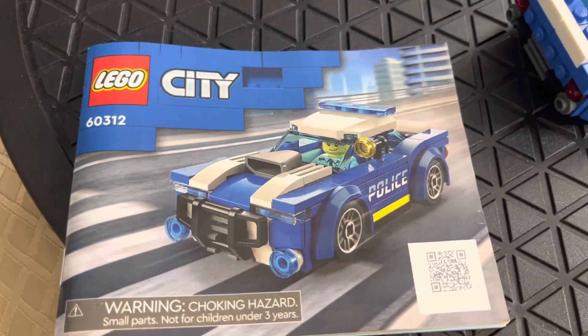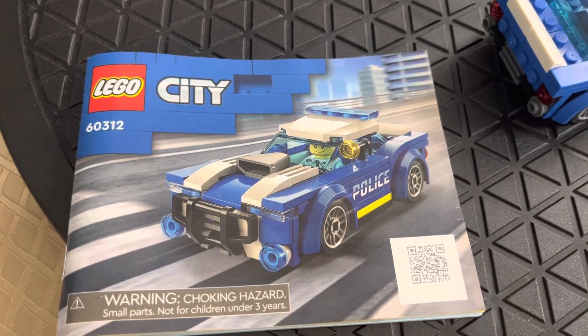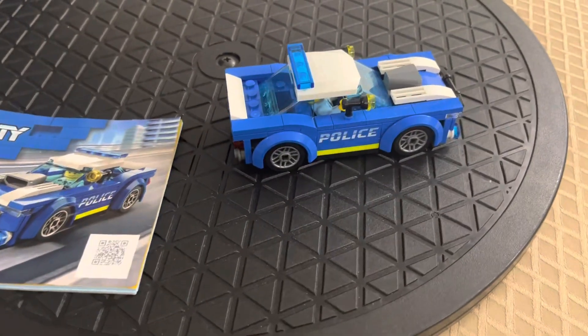Welcome back to Lego Holds My Life Together. We've got a quick little set to go over today — Lego City set number 60312, the Lego Police Car. This was one of the gifts my son got for Christmas.